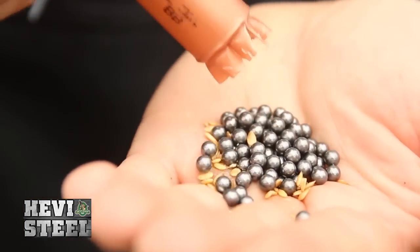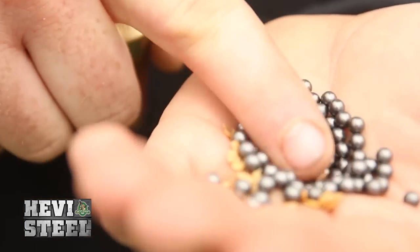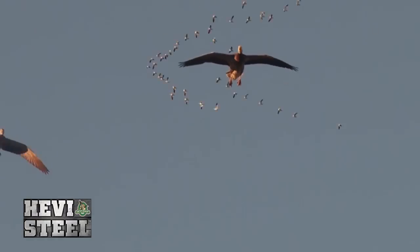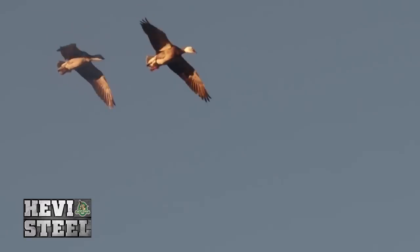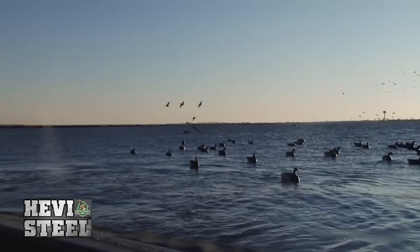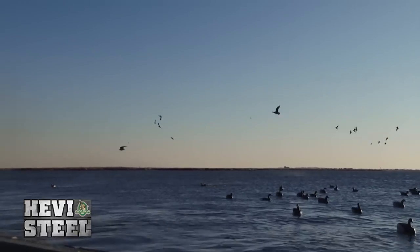Pattern consistency of Heavy Steel is similar to Heavy Metal, but on average is about $8 a box cheaper. On most of our hunts this year we were shooting a little bit of both Heavy Steel and Heavy Metal, and there was little differentiation in performance. Both performed great and helped us have a great season.